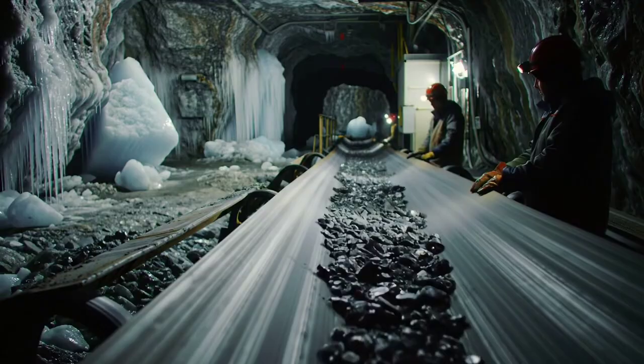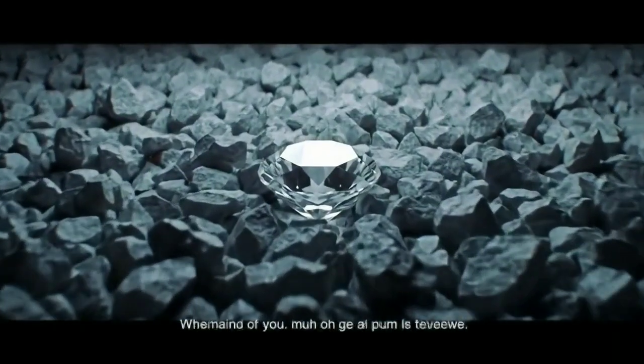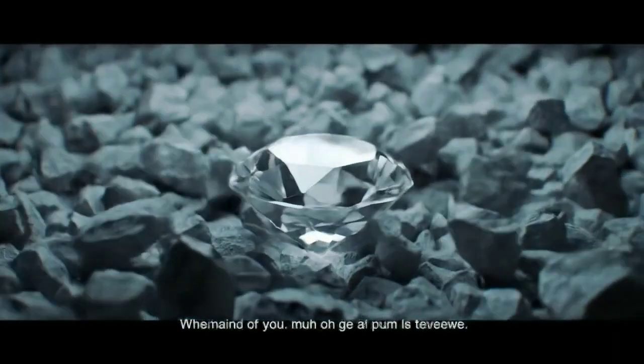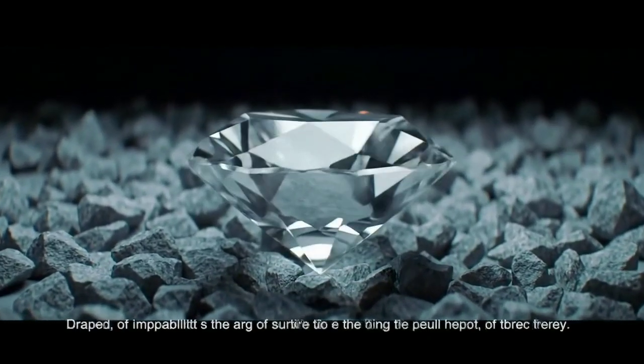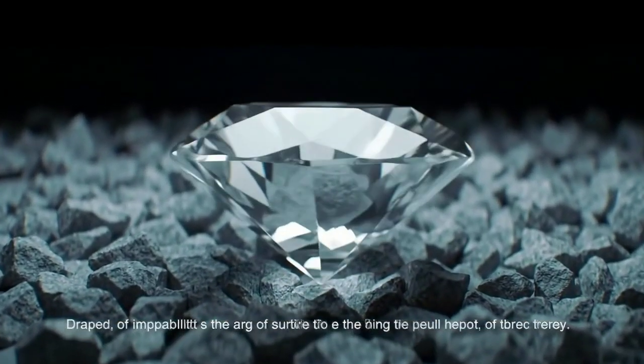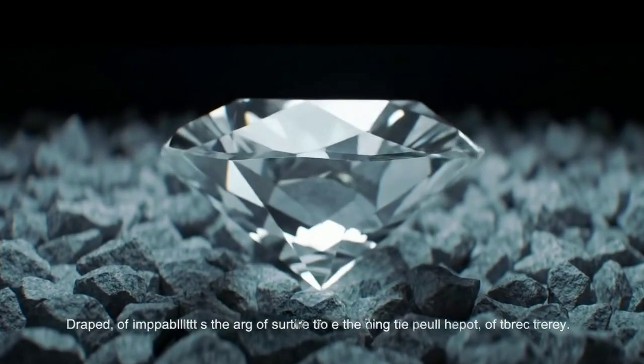Finally, observe the texture and structure. Raw black diamonds are usually not shiny — they look rough, irregular, and covered with tiny pits or holes. They feel very hard and cold to the touch. Under a magnifying glass, you'll see a unique granular surface, something no other gemstone truly has.